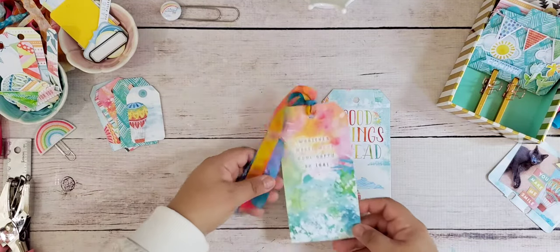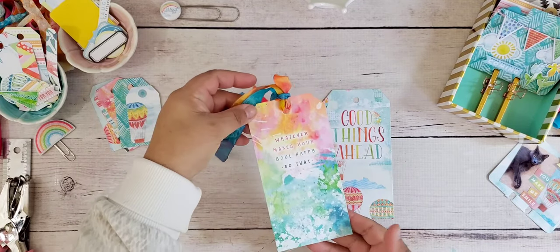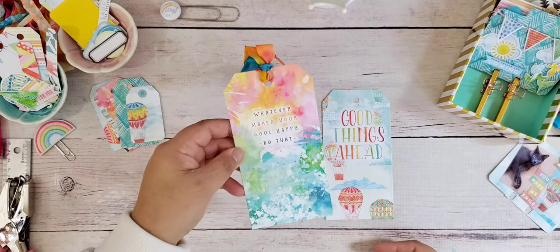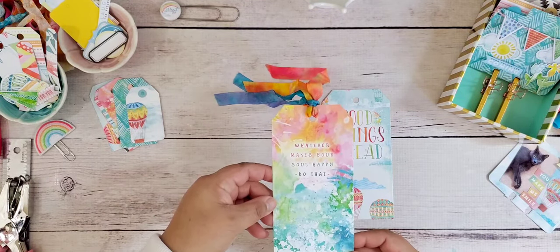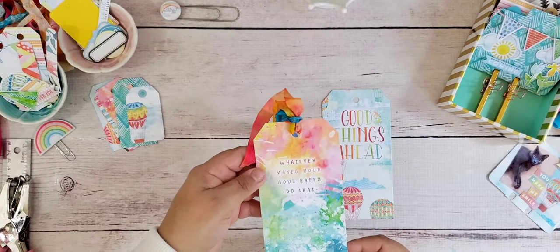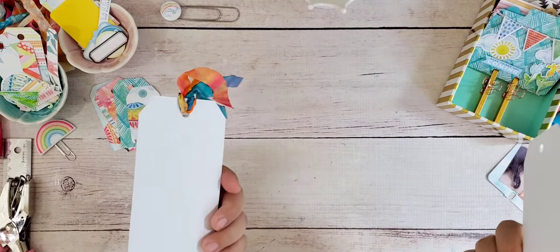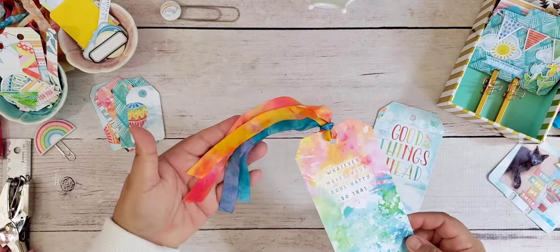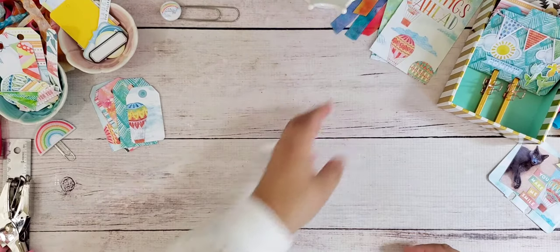One of the things I've done is create tags just like these. These tags are great for putting in an envelope and sending out as happy mail. You can tuck them into the pockets of your planner, journals, or memory keeping albums. I used an A5 dashboard from the Coco Daisy kit and ran it through my die cutting machine with a tag-shaped die to make these. There's nothing on the back, but you can write a nice note or decorate them. I added some hand-dyed ribbon here to give it a little more color.